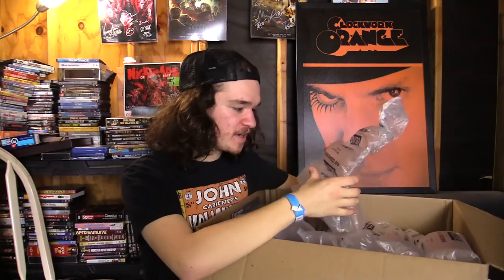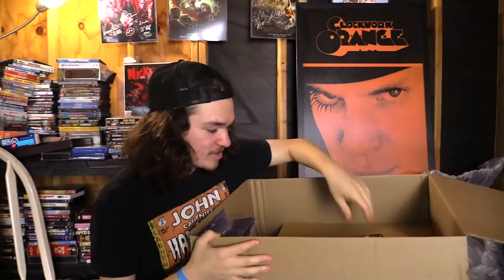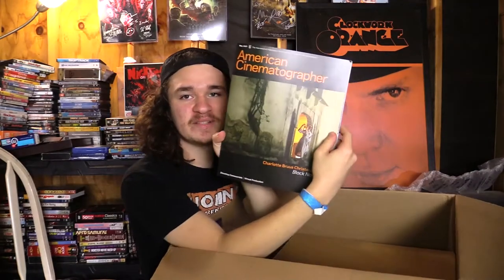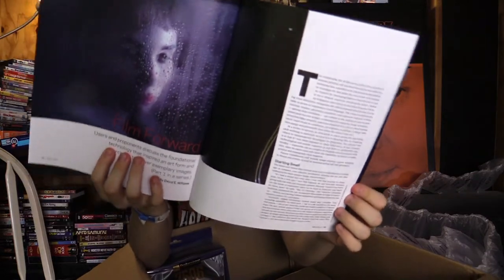All right, what's inside? I don't see anything quite yet, there are a couple of forms here. Tech kit packing list — you know what, I'm not even gonna look at the packing list, we're just gonna explore it together. There's an American Cinematographer booklet — by the way, I go to film school for film production, I'm getting my associate's degree in film.